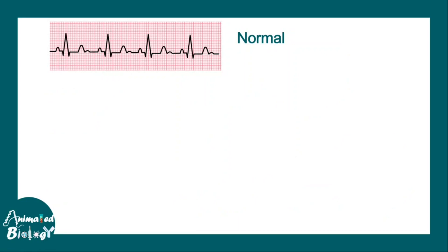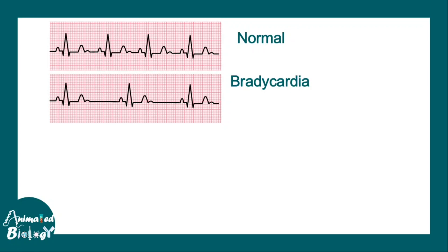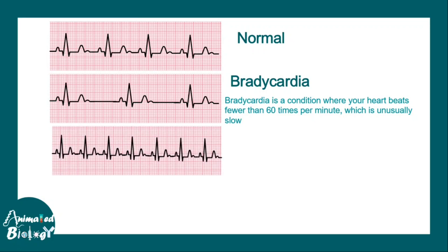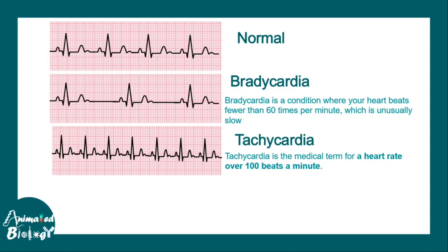This is how a normal ECG looks. In bradycardia, the number of heartbeats is less than 60 times per minute — that is an unusual slowing of heart rate. Similarly, an unusual increase in heart rate to more than 100 beats per minute is seen in tachycardia.